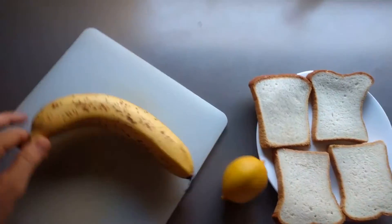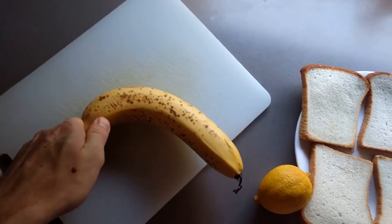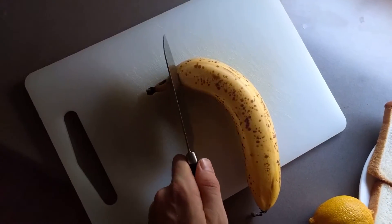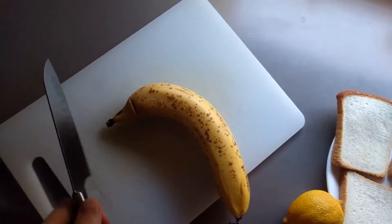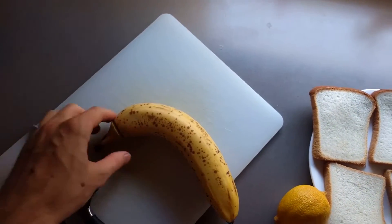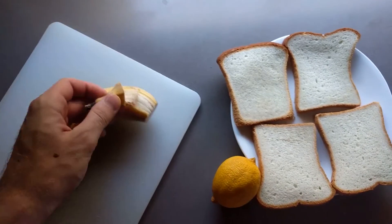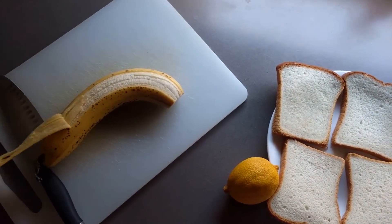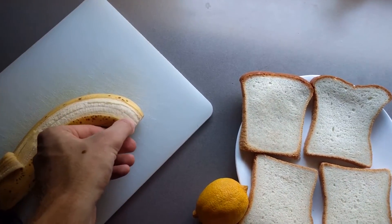We're gonna peel the banana first. If the top is too hard to cut off, pull it off with your hands. You can always just use a knife. It's a big handy pro tip for you. And then just slowly peel back the layers of the banana.